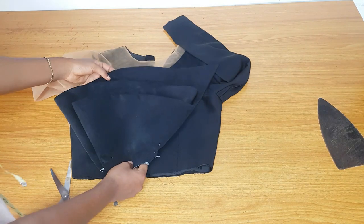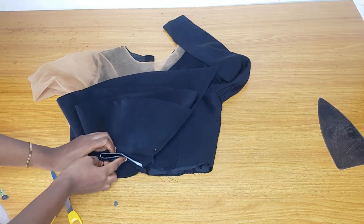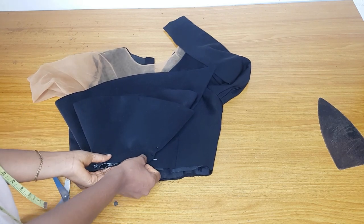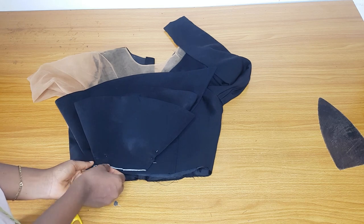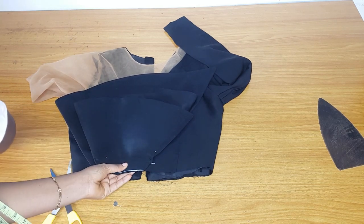Here is the dress — the jumpsuit I'm making. I'll place the peplum this way; you can see the way I placed it. Use your pin to hold it down, then go ahead and join it using your sewing machine.